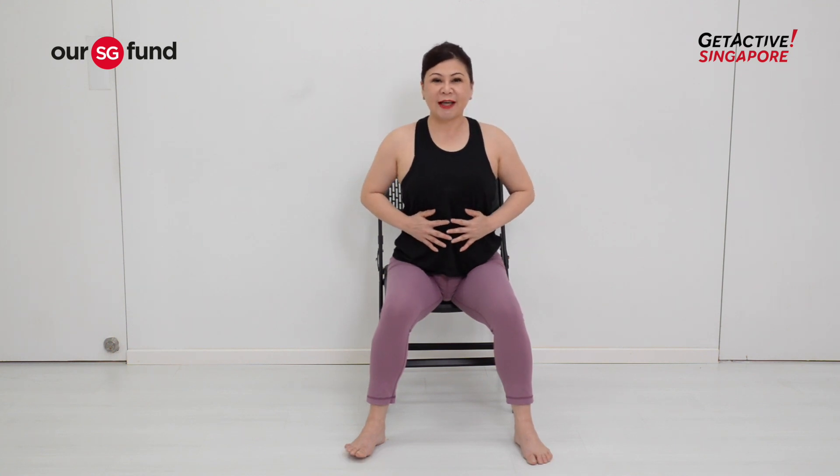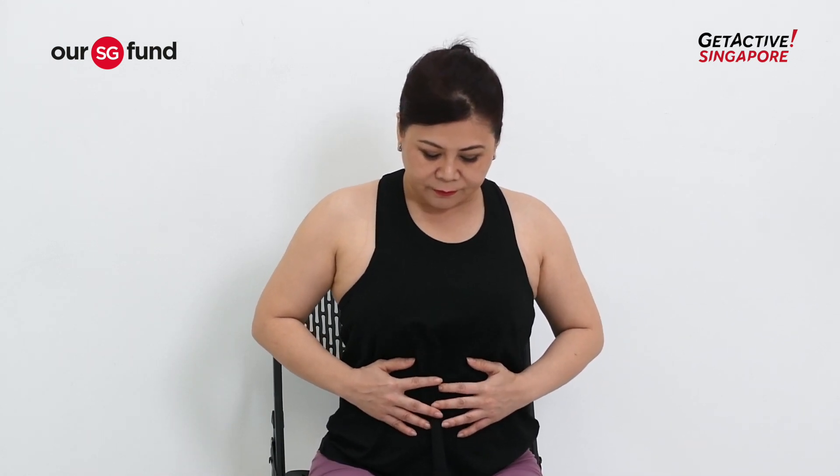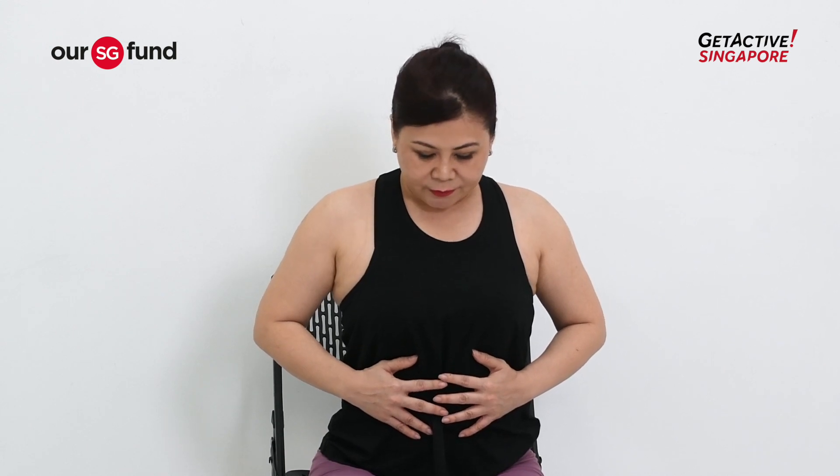Let's try this for 10 times. Inhale slowly, then exhale out for 10 counts. Once you have fully exhaled and emptied out your breath, hold your empty breath for about one or two counts. Then gently relax your abdomen as you inhale.